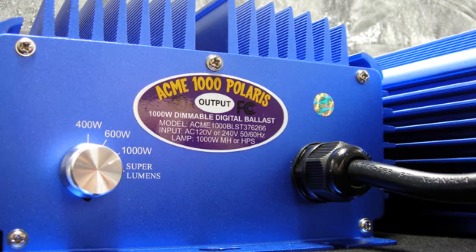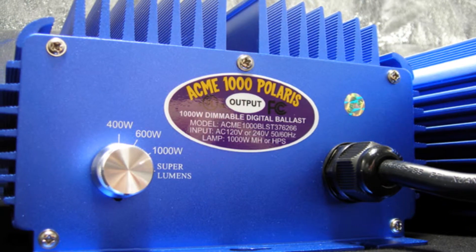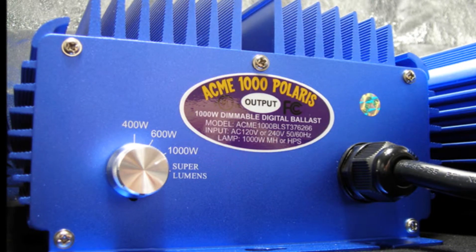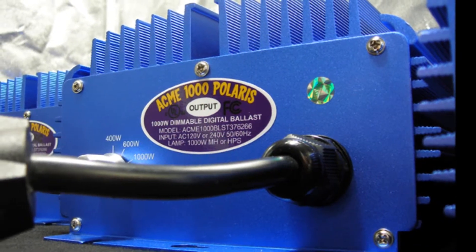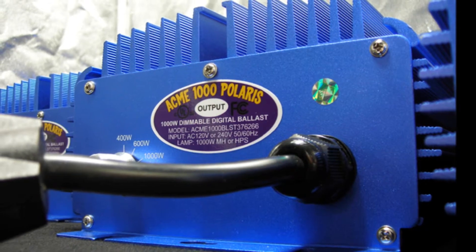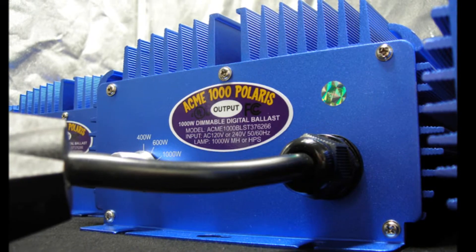making it unmatched in today's market. Our innovations include a four-setting soft dimmer switch at super lumens, 1000 Watt, 600 Watt, and 400 Watt. Industry-exclusive soft dimming technology that eliminates power surges when selecting a wattage level.